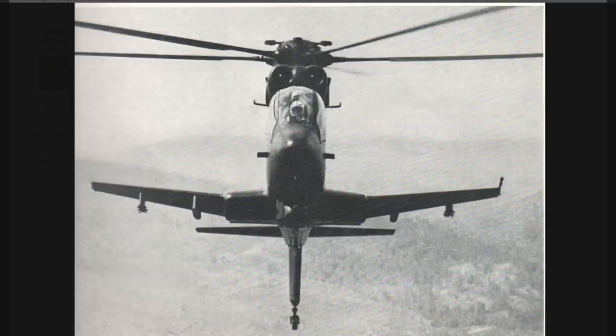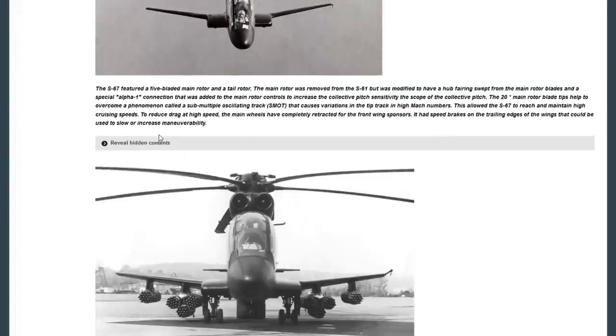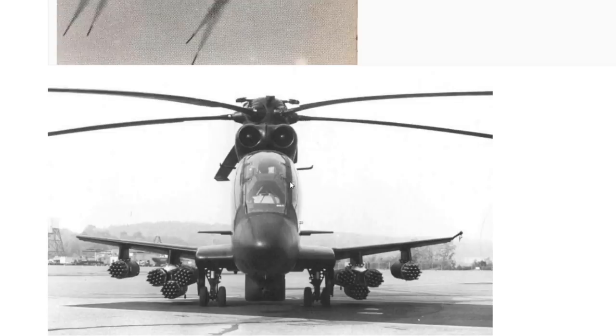The TAT-140 held a 30mm cannon on the bottom of the machine. The S67 also had four sets of hardpoints on the outer wings, which could carry overall 16 TOW missiles, AIM-9 Sidewinders, or 70mm rockets — the 2.75-inch type — of which it could carry 76 overall. So you've got a ton of different armaments on this, including the 30mm support. Sixteen TOWs is going to make sure this thing does a ton of damage to anything it fights — it's another American machine designed to annihilate whatever is in front of it.